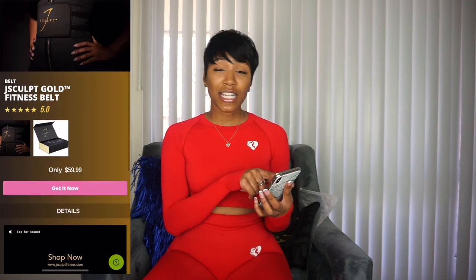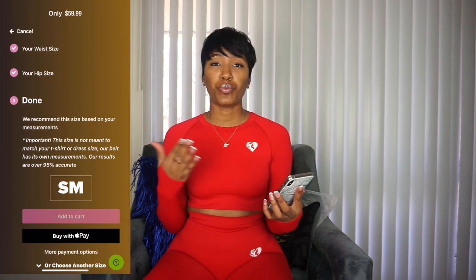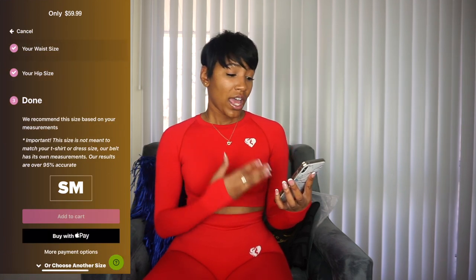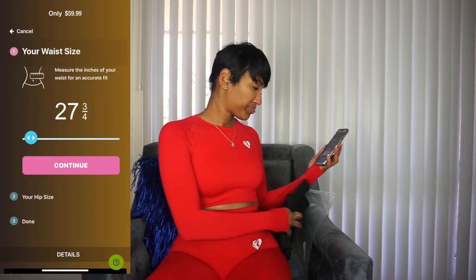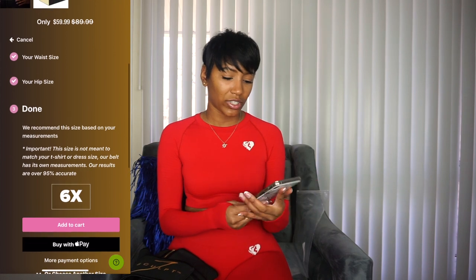When you go to the website, it asks you to put in your waist size and hip size, and then it tells you which size you may need. It suggested a small for me so I got a small. The smallest it goes is an extra small and it goes all the way up to a 6X. The price does not change regardless of size — it stays at $59, which is good because with the Sweet Sweat belt the price goes up with size.